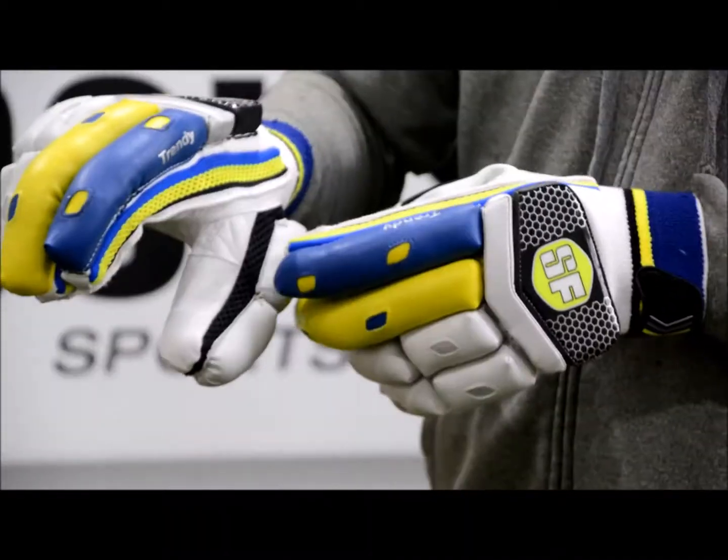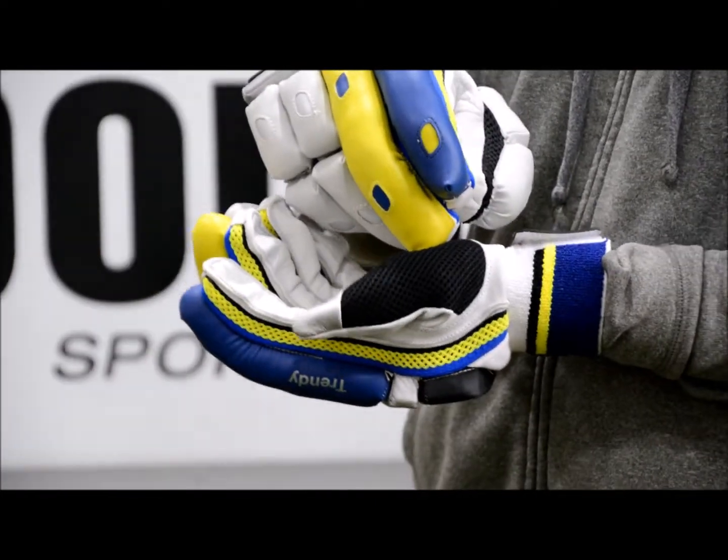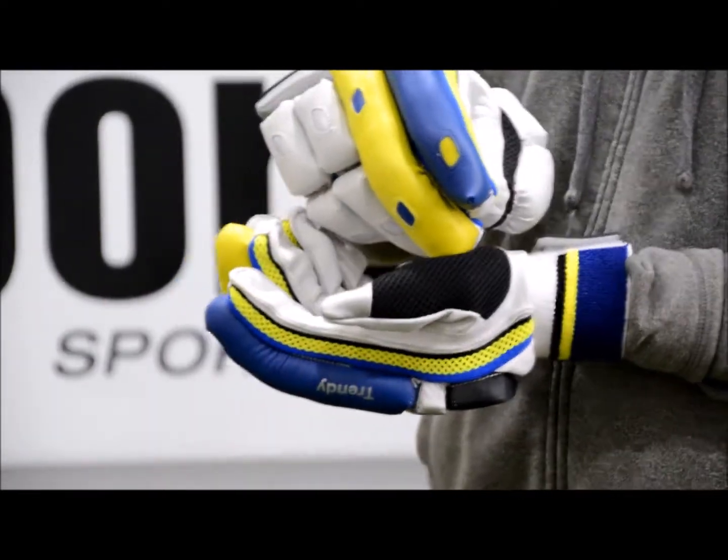There's a generous amount of ventilation across the glove, and you've also got this nice ventilation here on the left thumb, which you can use to wipe the sweat off the brow.